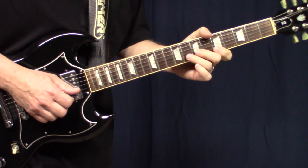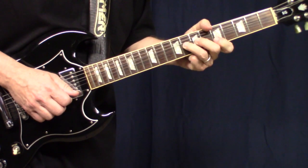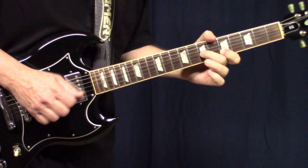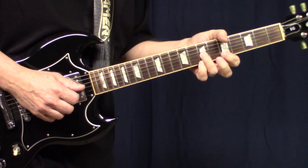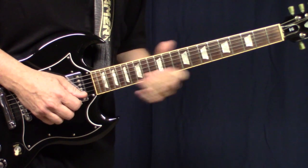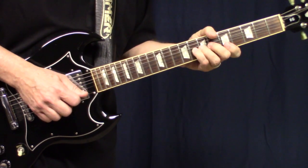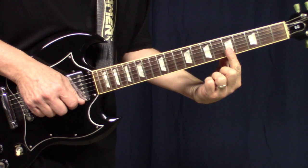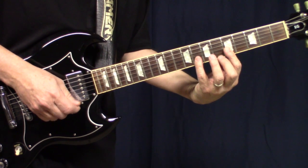We're starting off bending that G while we're up to an A and releasing it slowly. The next part you're going to do a hammer-on and a pull-off and bend this D up like that. Then my favorite part — you just rake across the top two strings and do a hammer-on and pull-off.